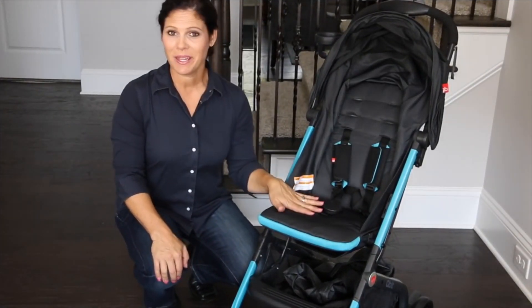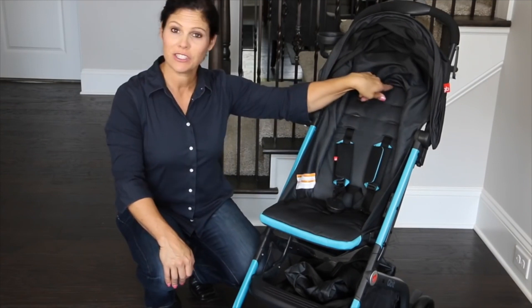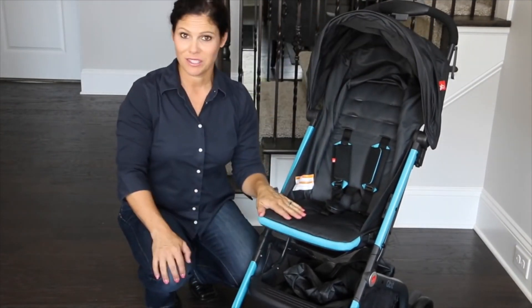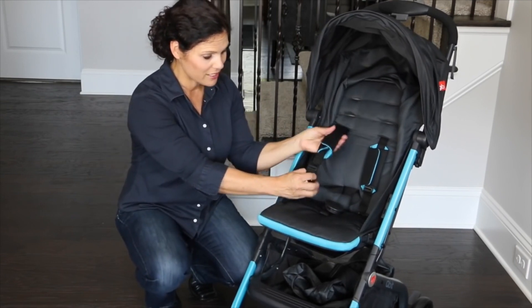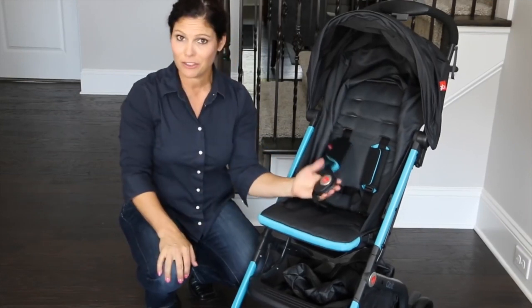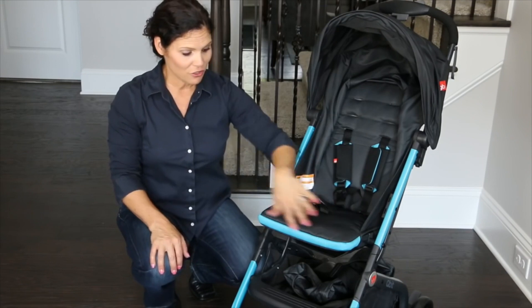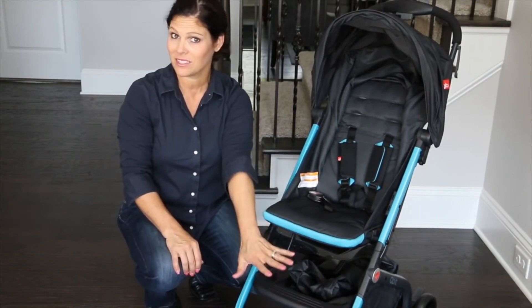Let's start with the seat. The seat has a weight capacity of up to 50 pounds. It is 13 inches wide with a 17-inch seat back and a measurement from the back of the seat to the top of the canopy of 25 inches. There is an adjustable five-point padded harness with a very easy buckle — so easy that your toddlers will be able to escape it by just pushing that one silver button. There's no adjustable calf or leg rest, but there is a foot rest where they will set their legs.